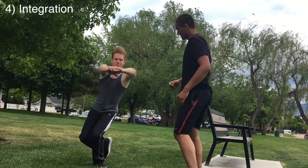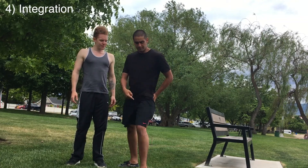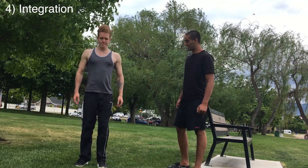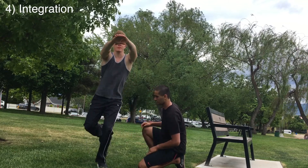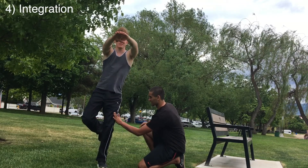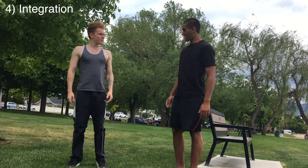The last step is reintegrating those muscles into the actual movement pattern. Practice the single-leg squat again, except this time focus on pulling the knee out using those hip muscles we just activated. Focus on keeping that knee over your second toe. It's helpful to have a coach or a band provide a little resistance pushing your knee inwards — that actually cues the muscles to stabilize your hips better.